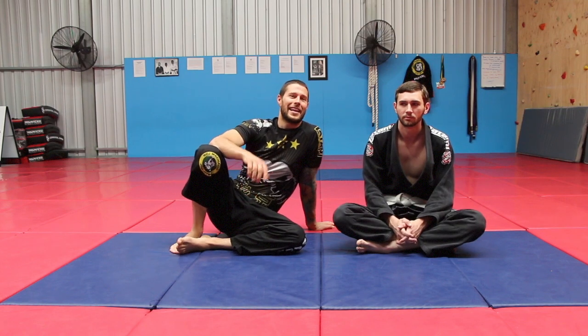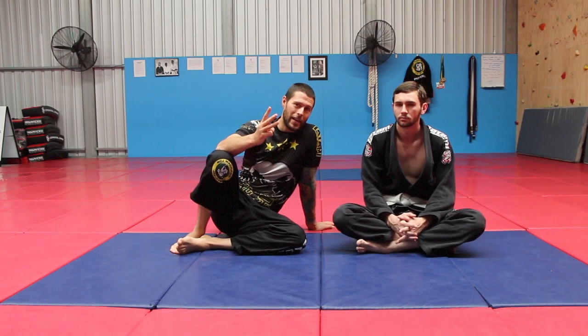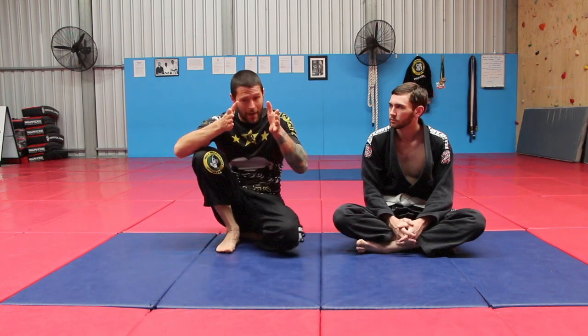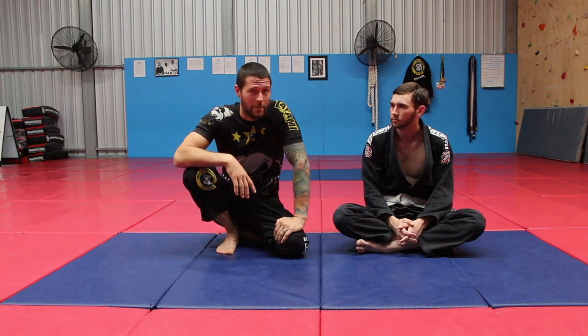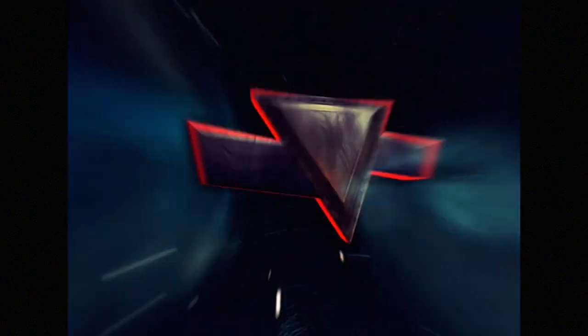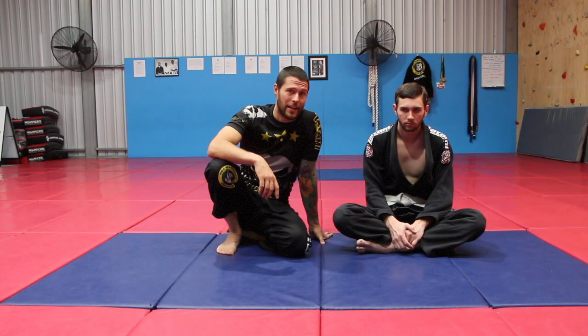G'day guys, Coach Tom here. Today we're having a look at our three hacks — hacks to pass any guard against anybody. Let's get started.